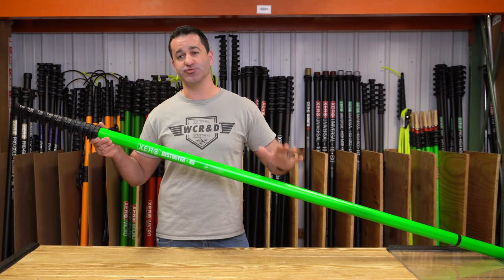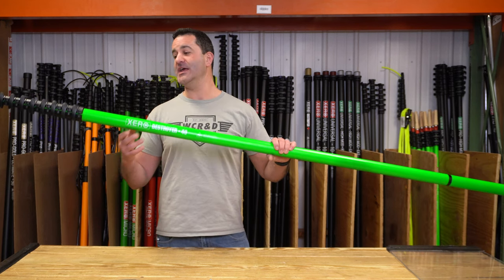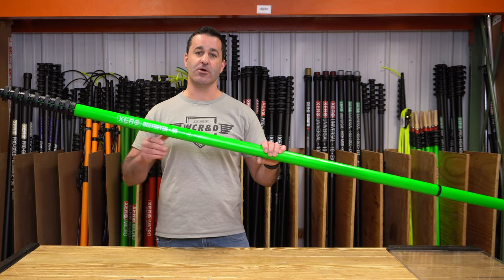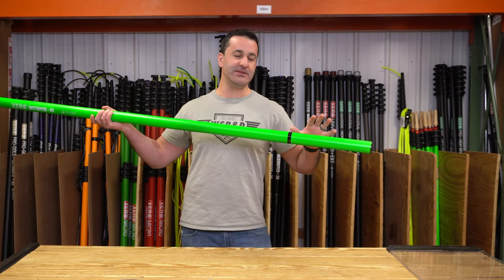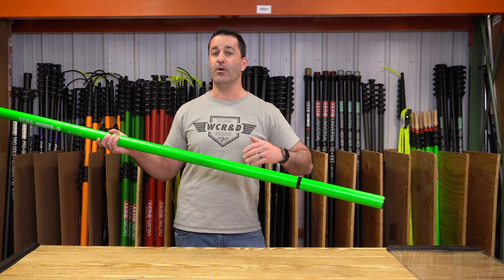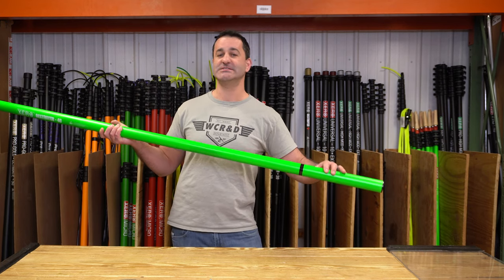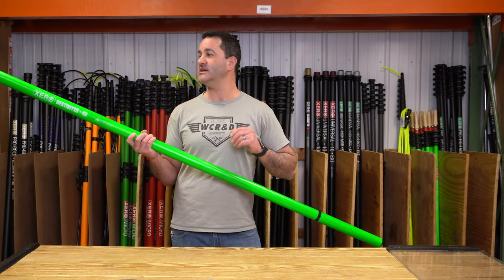The Zero Destroyer is the most rigid water-fed pole you can get on the market today. The carbon fiber is ultra high modulus — it is a thicker carbon fiber — and as you can see from this line here, we have built in the most amount of recommended overlap for any water-fed pole. That means as you extend the pole you're actually going to be leaving much more of it inside the section below to maintain rigidity as that pole goes in height.